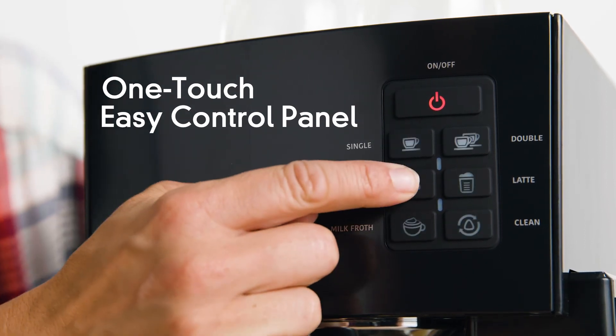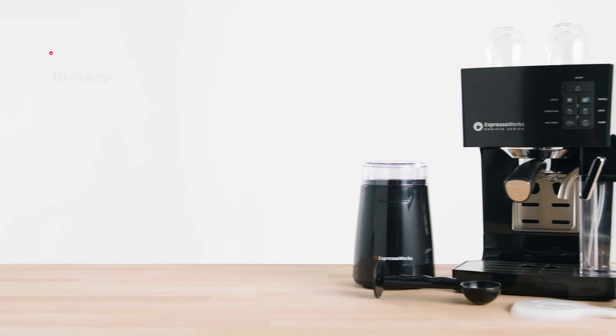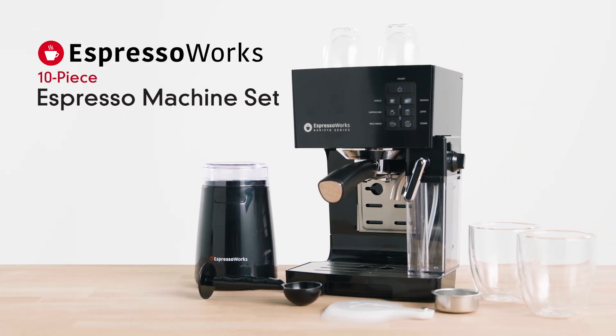Make the perfect espresso, cappuccino, or latte with the touch of just one simple button. Get to brewing today with the Espresso Works all-in-one barista series 10-piece set.